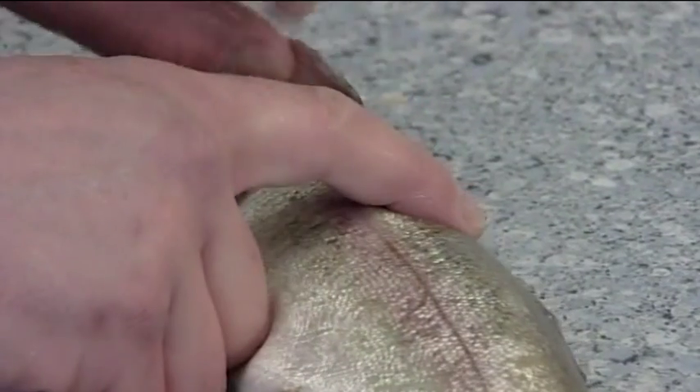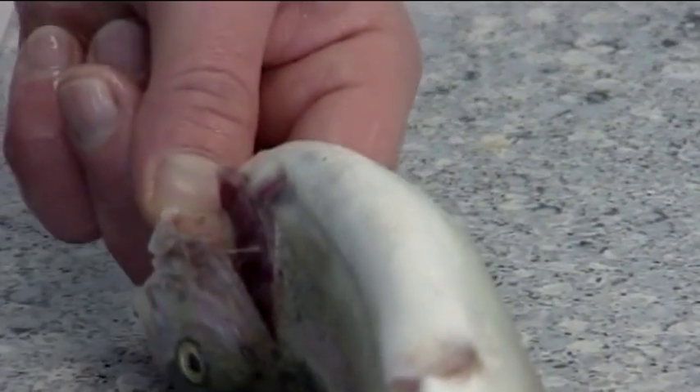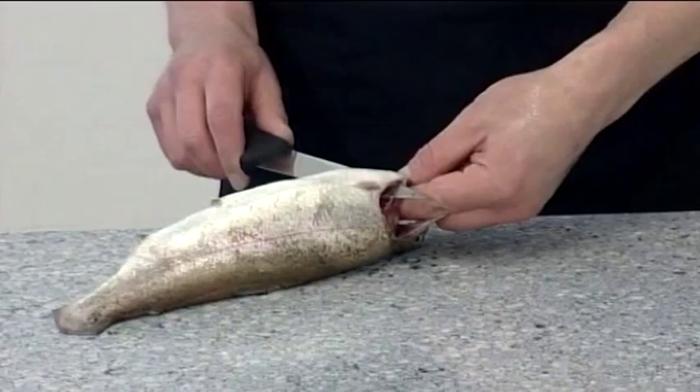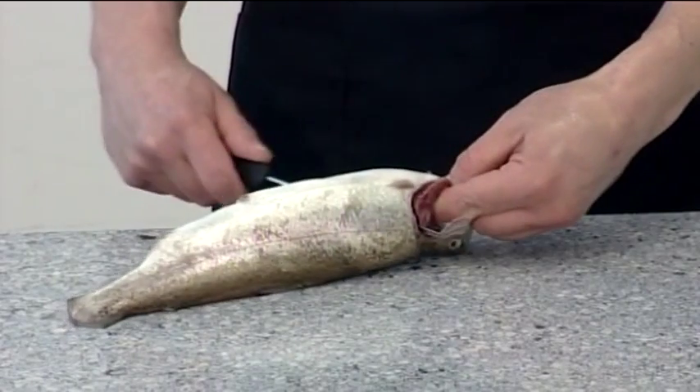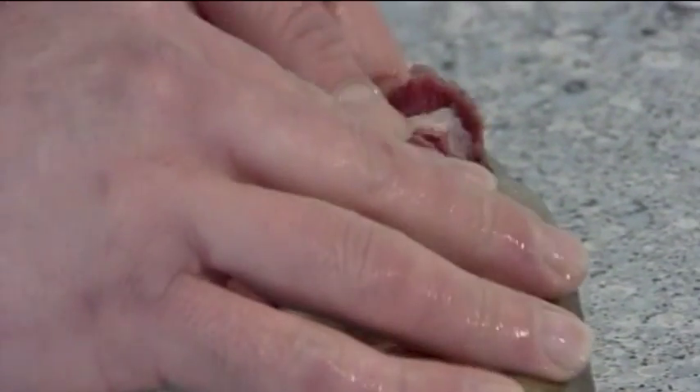To remove the gill, insert a finger through the gill and cut around the back of the gill. Twist the gill and pull away.